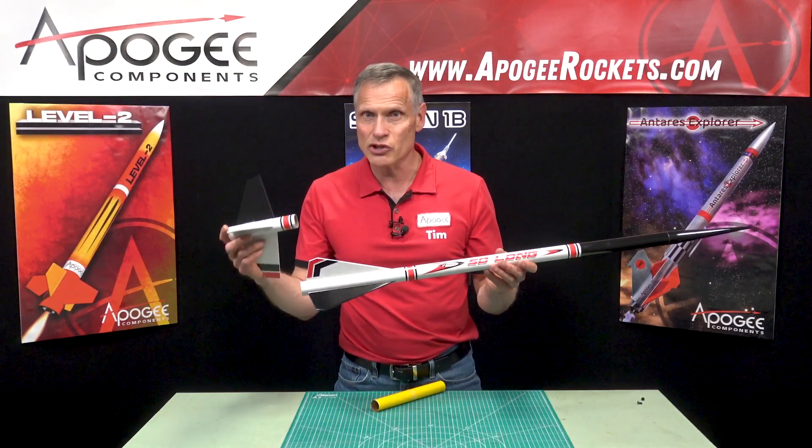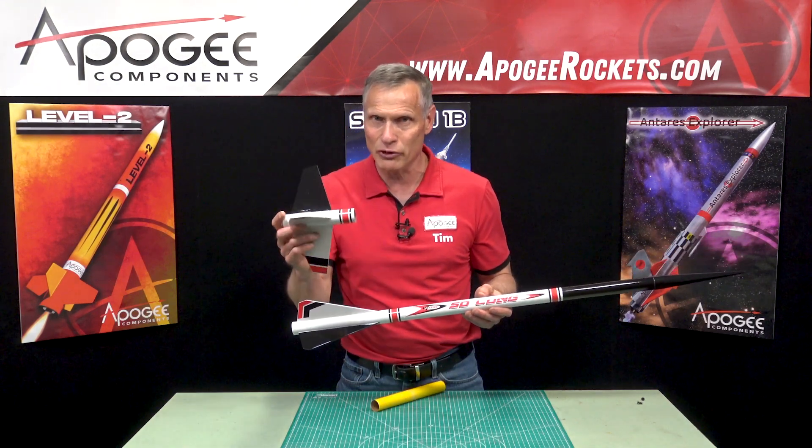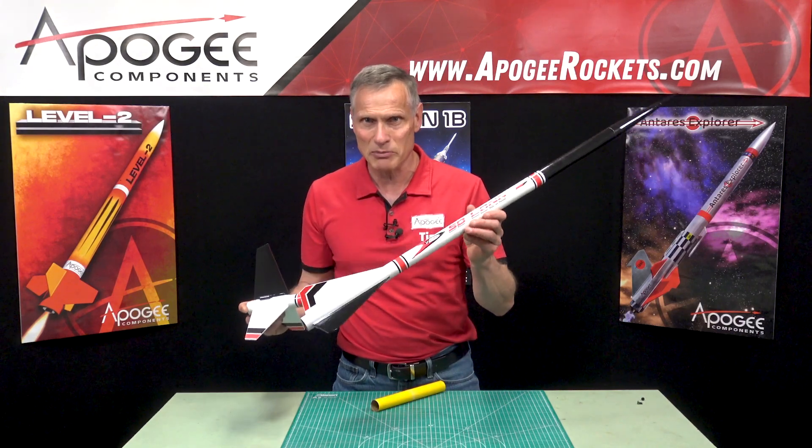If you're flying it as a two-stage, you would use something like an E16-0 or an F15-0 in the bottom stage, and then another black powder motor in the top stage.